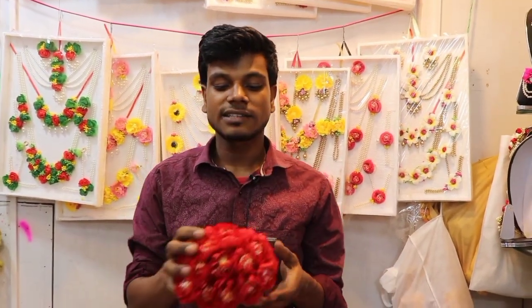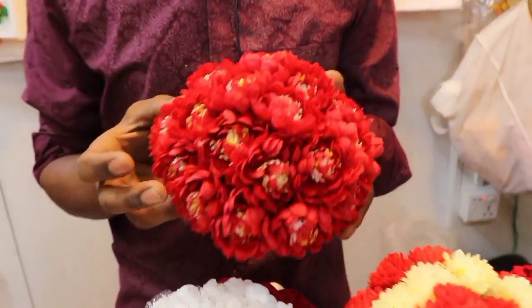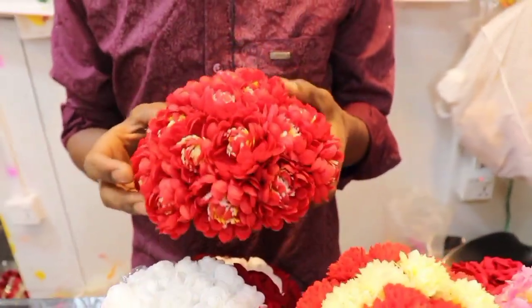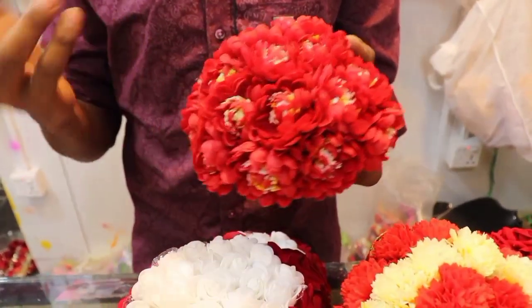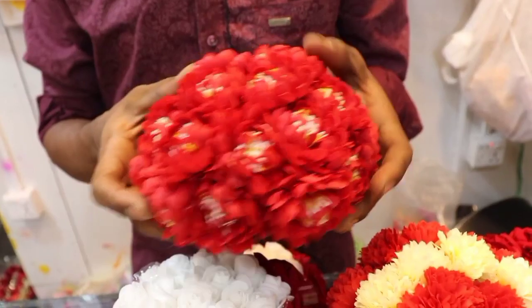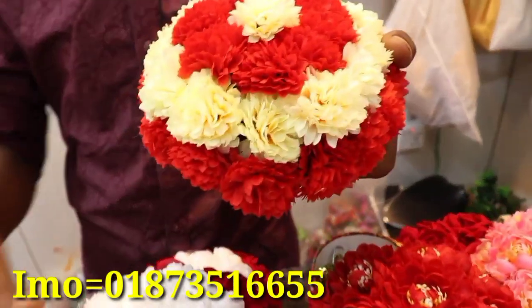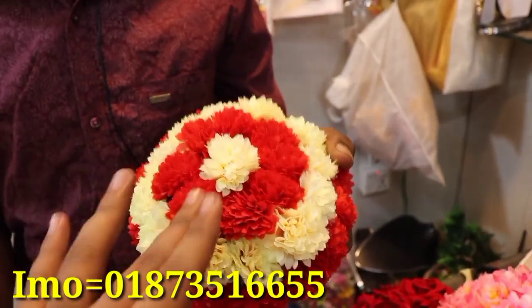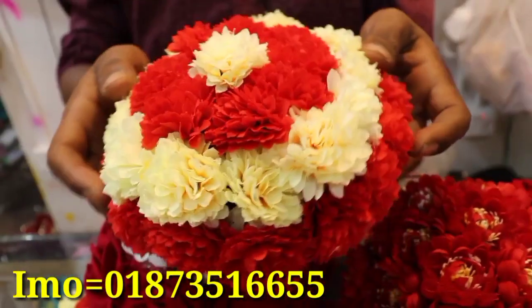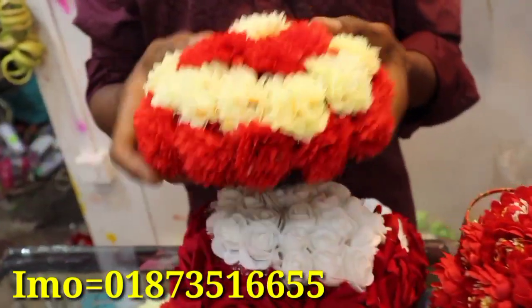Assalamualaikum. This is the original camera. We will see that tomorrow. This is it for the new projects. This is the original project — the design and designer. This is it for the new project.